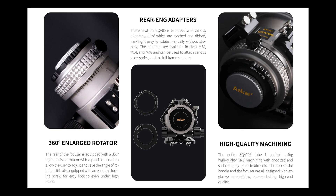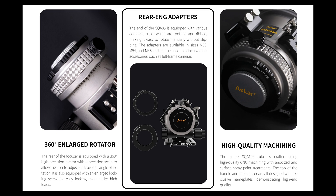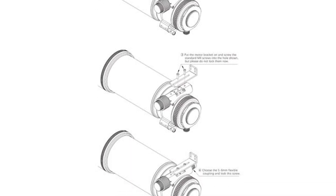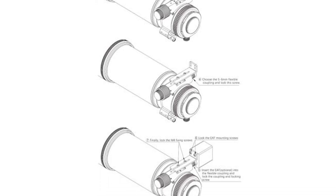A couple things that are important to mention: the SQA106 comes ready to use out of the box with M68, M54, and M48 threaded adapters for improved camera connectivity. It is EAF ready, and as always, Askar has included a nice soft case to protect your scope when the skies are cloudy.